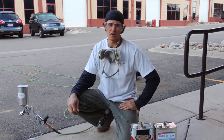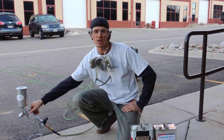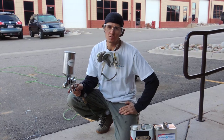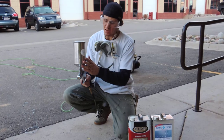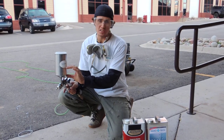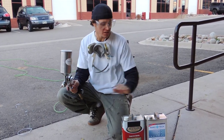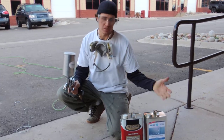Hey, this is Nate with Nanotech Coatings, and I'm going to go over some basic maintenance for your high-volume low-pressure sprayer. It's always good to clean out your sprayer after each use. As you're using the product, if you have any remaining product in your can, you want to either apply it or return it back into the container it came from.